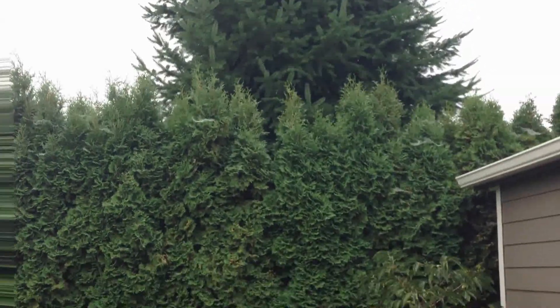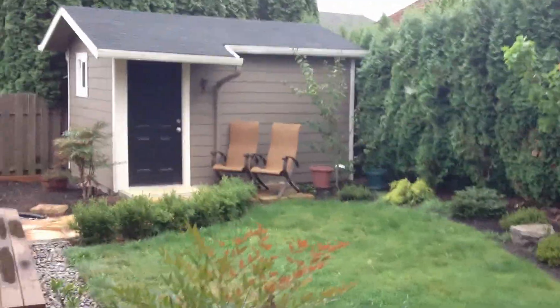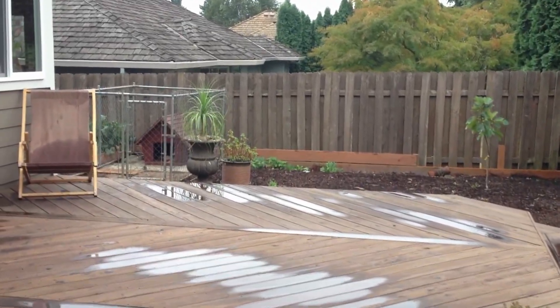Here I'll just shine it toward the light to show how it adjusts to it. And then when you shake it, it's supposed to sense that you're shaking and prevent shakiness.